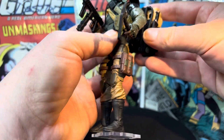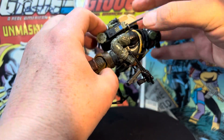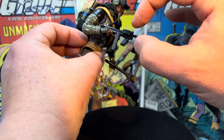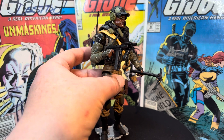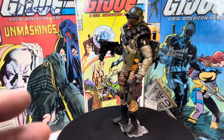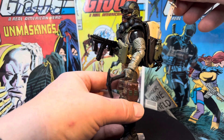This cool chest loadout was very reminiscent of Alpine, and it comes with a walkie, as most of them do. The chest loadout also has another mag for that very iconic Alpine machine pistol. And check out this knife — some of them come with these really great knives.